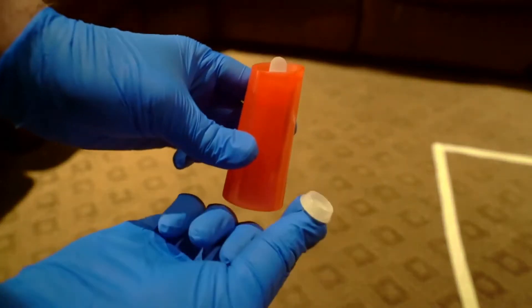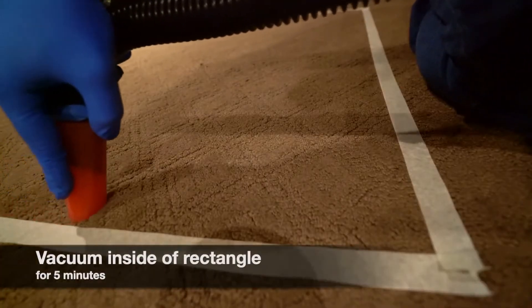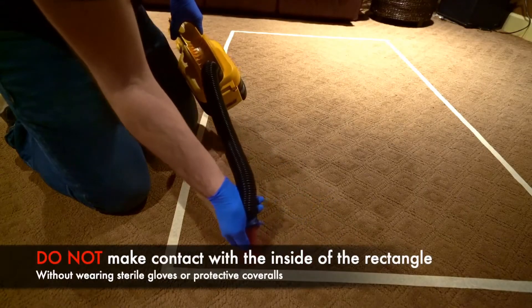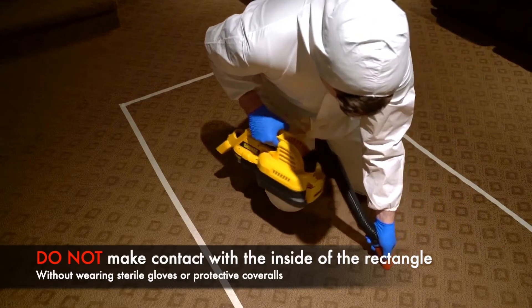Remove the bottom white cap from the dust collector and attach it to your vacuum's hose. Then remove the top white cap and begin vacuuming the entirety of the rectangle for five minutes. Avoid making contact with the inside of the rectangle. If contact must be made, we recommend wearing gloves and/or protective coveralls to prevent contamination of the sample.